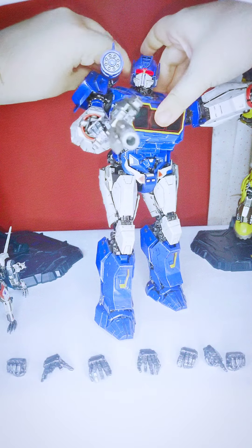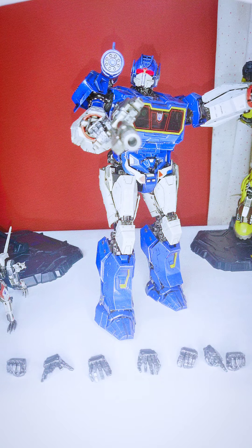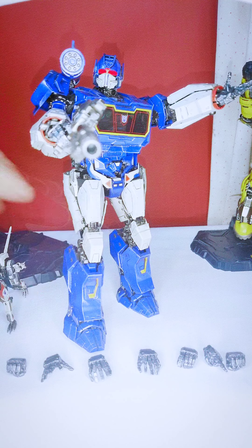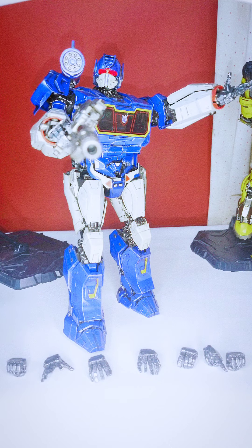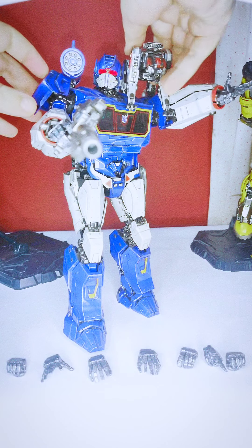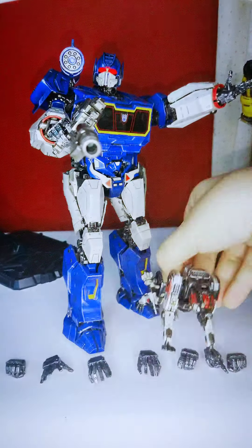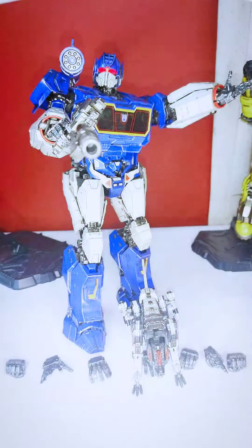With the shoulder cannon, you can position it right in the middle. For Ravage, you can place him on Shockwave's shoulder — which looks really cool — or just stand him next to the figure.